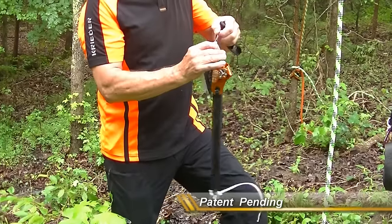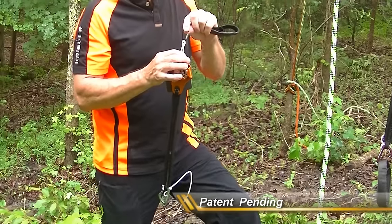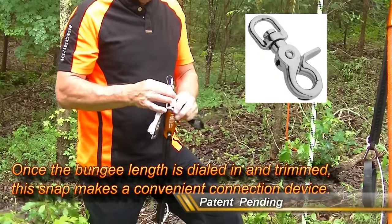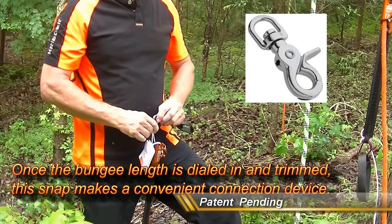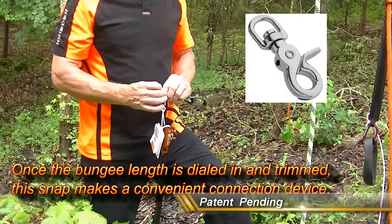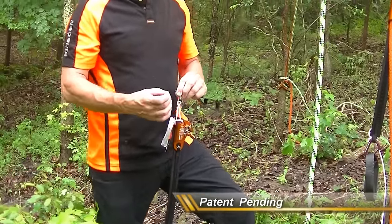It comes with a very inexpensive carabiner — just a small, cheap, keychain type carabiner. You can connect this to a part of your harness. I've explained in several videos the importance of connecting it as close to the climbing line as you can, but not interfering with your climbing device.